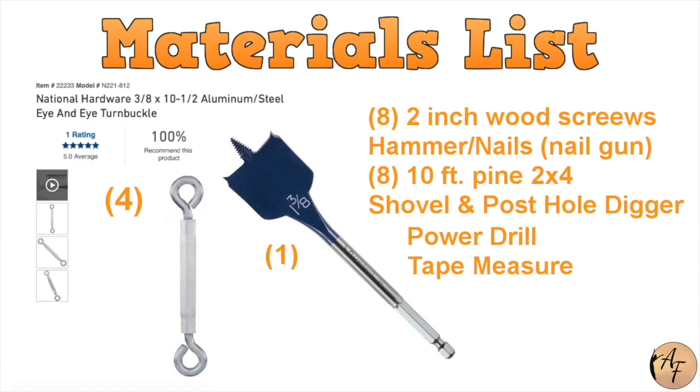Four 10 and a half inch turnbuckles. Eight 2-inch wood screws, hammer nails or nail gun. Eight 10-foot pine 2x4s. A shovel, a post hole digger or a brother named Jack. Power drill, one 3/8-inch drill bit, and a tape measure.